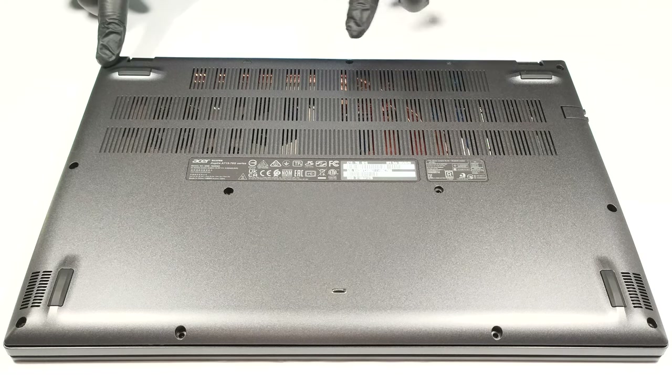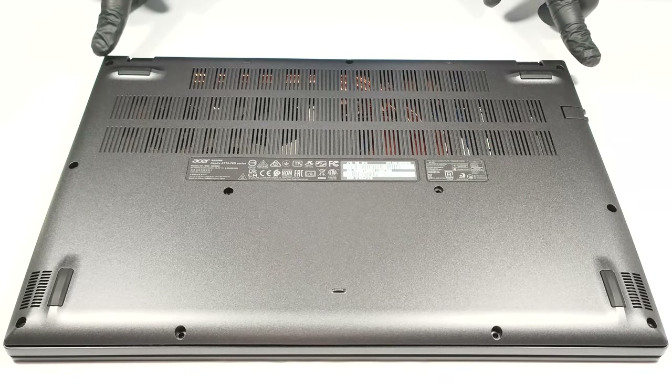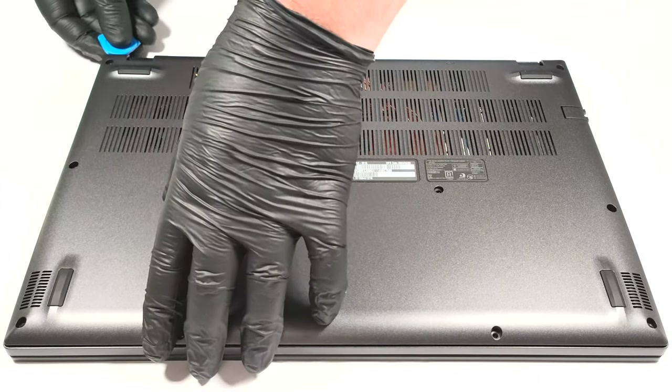In order to open the laptop, you need to unscrew 11 Phillips head screws. The top two are captive so they will slightly lift the panel up. That's a good starting point for popping the plate with a plastic tool.